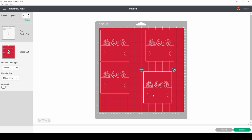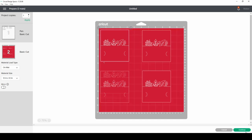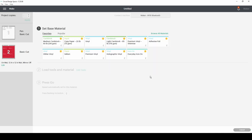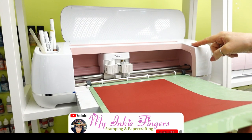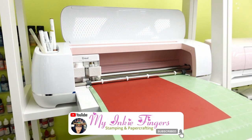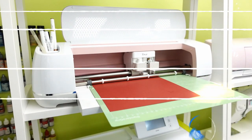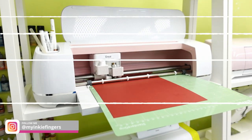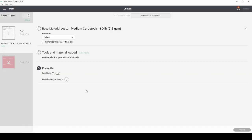I moved these apart but you don't have to. I do want to talk about the paper — it's very important not to use too heavy a cardstock because it's going to end up ripping. There's a lot of fine detail in here, so I actually use some Michaels 65-pound Recollections cardstock. I'll link it on Amazon for you, but just use a very thin cardstock.